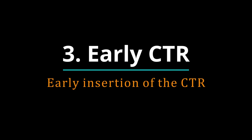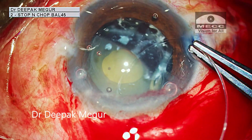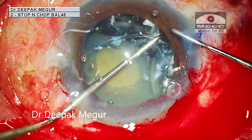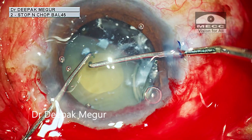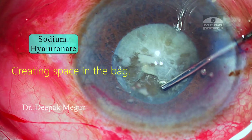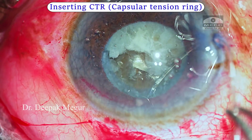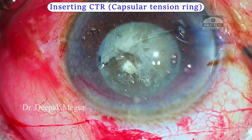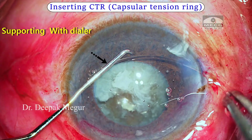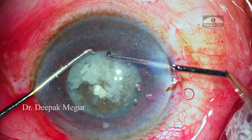Number three: early insertion of CTR is critical in such situations. The most common error performed by surgeons is to delay the insertion of the CTR — early insertion is the key. Creating some space under the capsule by using sodium hyaluronate eases the insertion process. I prefer the bimanual technique of insertion, wherein I compress and support the ring with my non-dominant hand to minimize the stress on the zonules while I insert the ring into the bag.